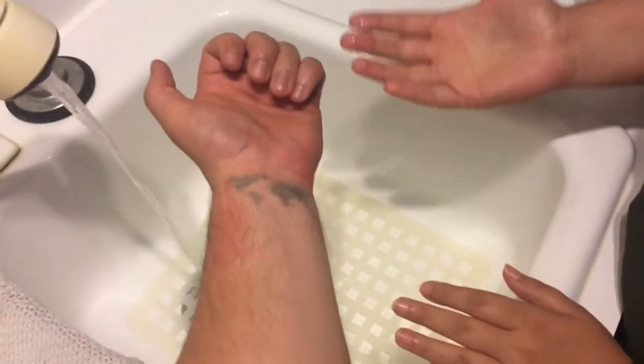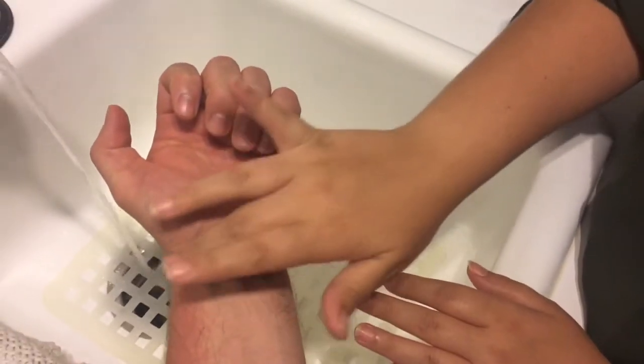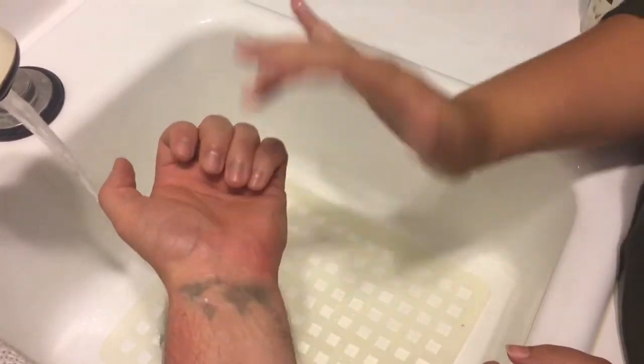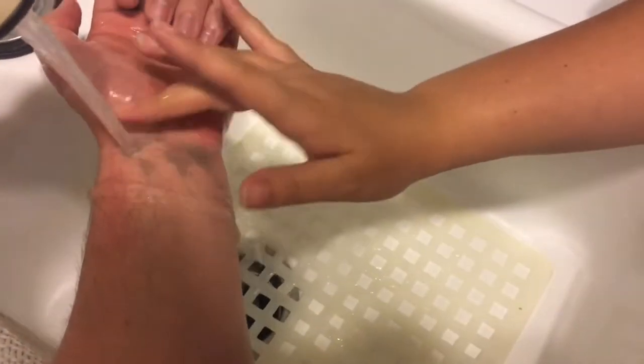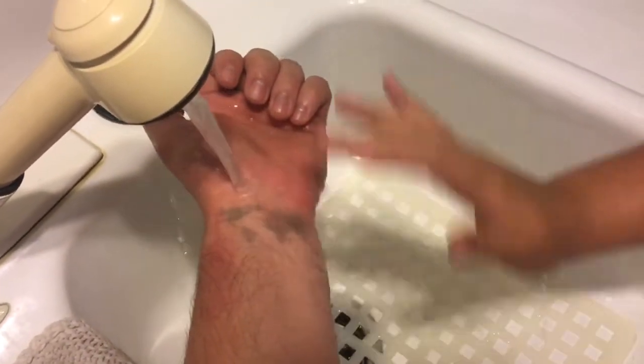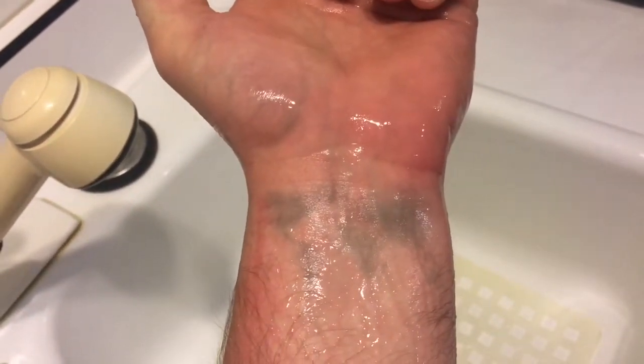Ready? And rinse, rinse, rinse. Cool. And that's the finished product. Hopefully it turns out in the next couple of days. I put all three of them on — you can kind of see them all. We'll just wait a few days and I'll show you the finished product.